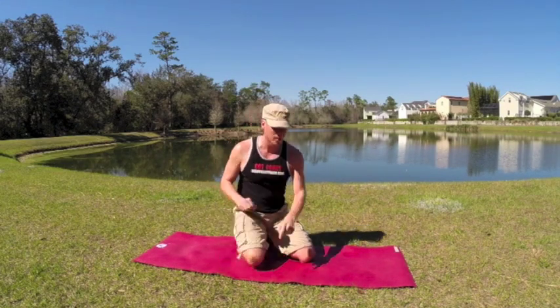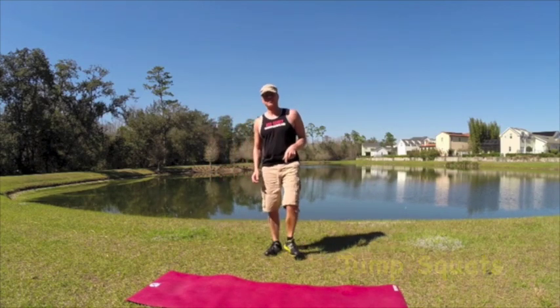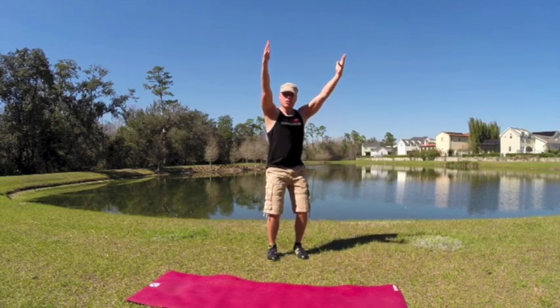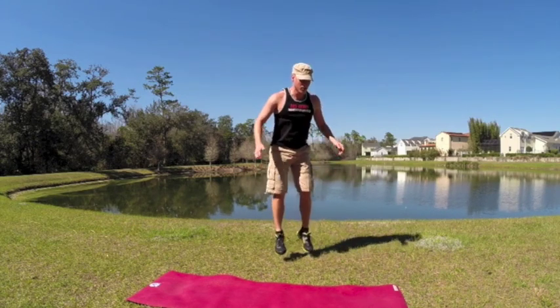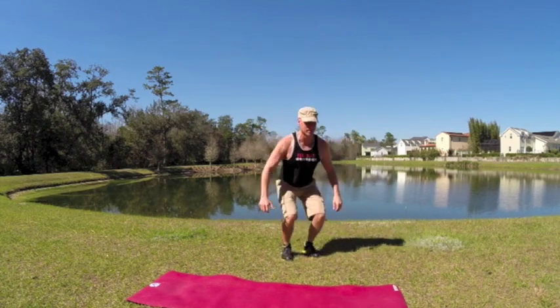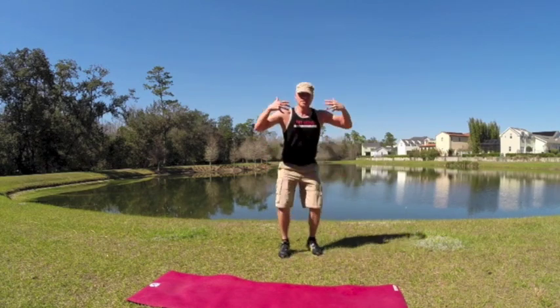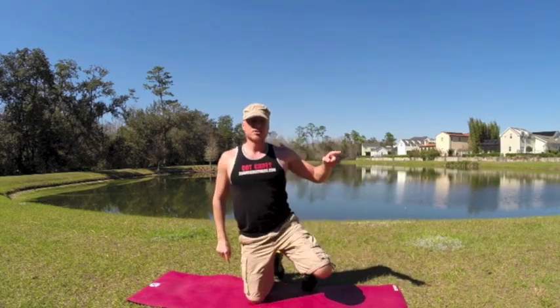That was the core exercise. Next is your cardio exercise: 20 jump squats. Both Laura and I are filming in Florida with a beautiful lake behind us. Feet hip width apart, arms down or up in the air. We're just going to jump up and then down — make sure you bend those knees, press back into the glutes. Inhale up, exhale down. 1, 2, 3, 4, 5, 6, 7, 8, 9, 10 — ten more: 11, 12, 13, 14, 15, 16, 17, 18, 19, 20. All right Laura, I'll send it back to you.